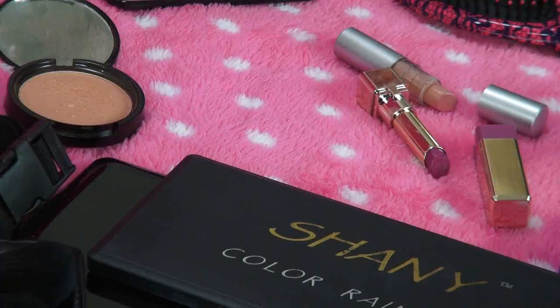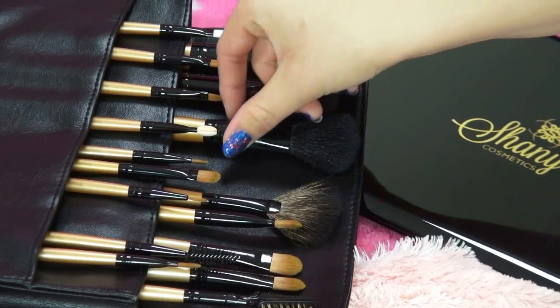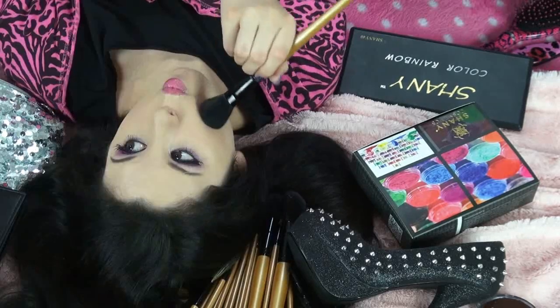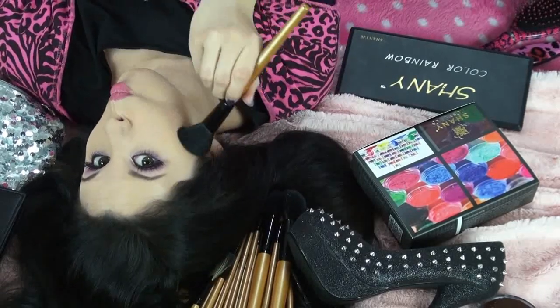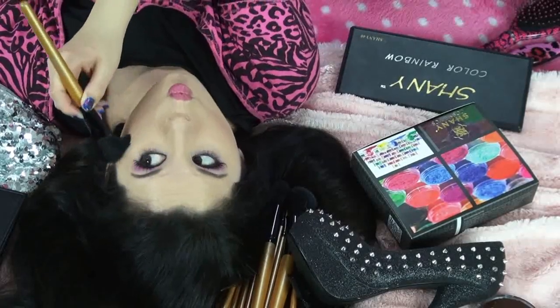Now it's time to show those cheekers some love. Using my favorite bronzer and this big fluffy brush from the same Shani 24-piece brush set, I'm just going to apply this by making the fishy face. You just want to make a silly fishy face like this and you're good.